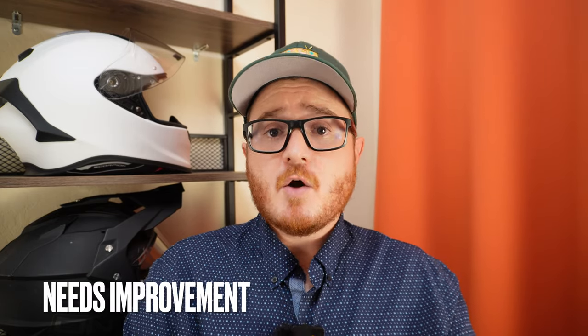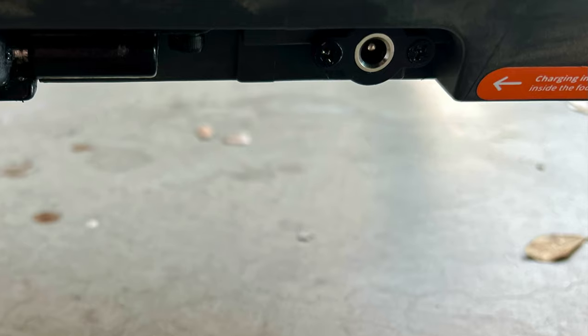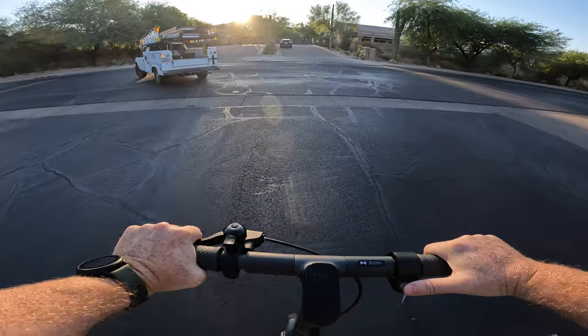Things that could use improvement: Number one is the charging port. It's hidden behind the kickstand — great for protection — but there's a small rubber flap covering it that you can accidentally kick and tear off when putting down the kickstand, which is exactly what happened to me. I recommend making sure that rubber piece is fully plugged in before each ride and being careful when using your foot on the kickstand. Number two is the brakes. They're satisfactory, as with most budget scooters, but I'd love to see disc brakes in future iterations for additional stopping power.